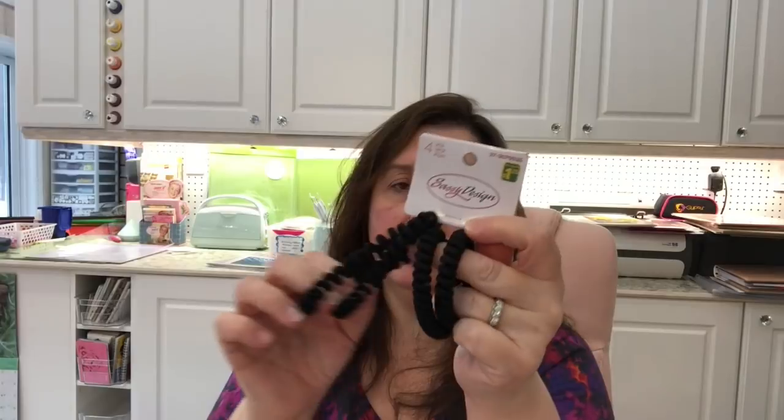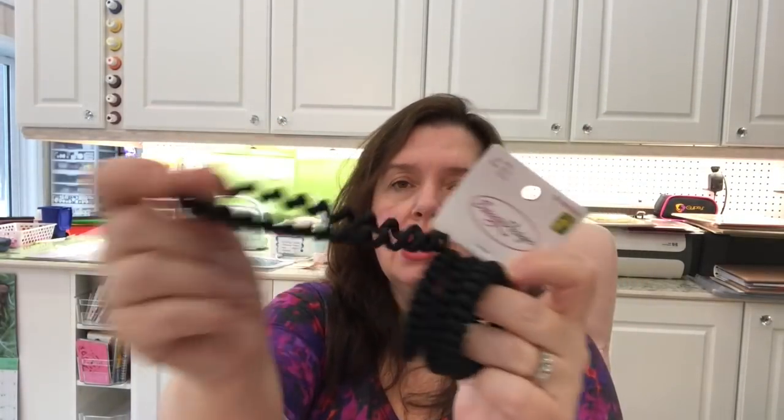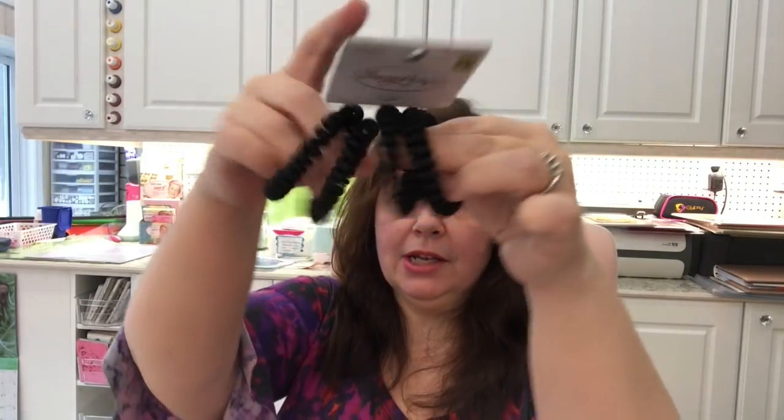I'm so glad to see my favorite hair bands back in stock! There are four squiggly hair bands per package — the fabric kind, not the rubbery ones. I prefer these in my hair. They're Sassy Design brand at $1.25 for a pack of four, which is a really good deal. I got a few packages because I really like them and I tend to lose them.